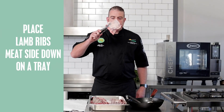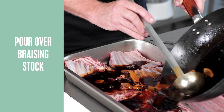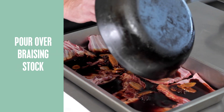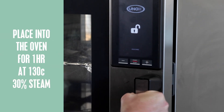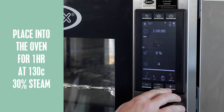Now I've placed the ribs meat side down into the tray. I've got my stock here and I'm just going to immerse these lamb ribs in our wonderful braising stock. On goes the baking paper and our aluminium foil. Place the lamb ribs into the oven. Now we're going to braise these for one hour at 130 degrees, 30% steam.